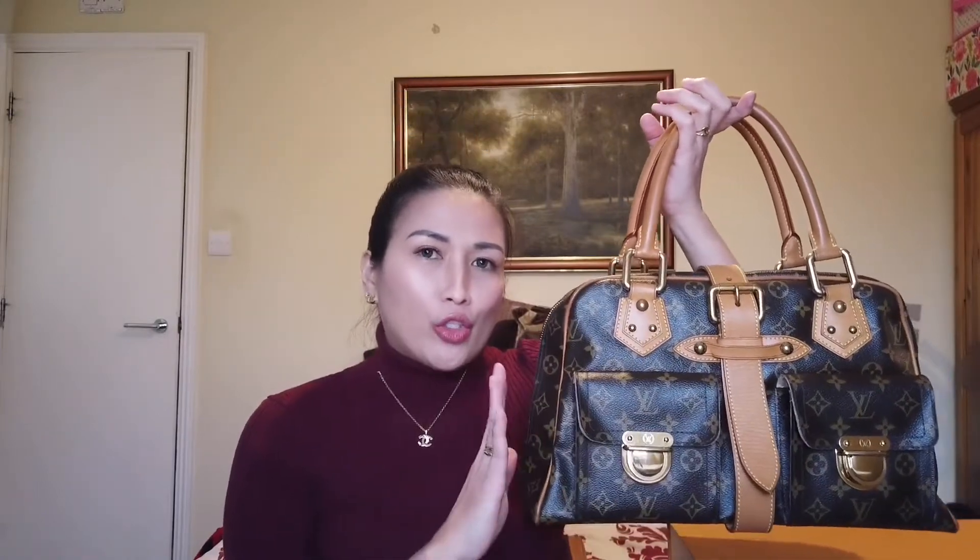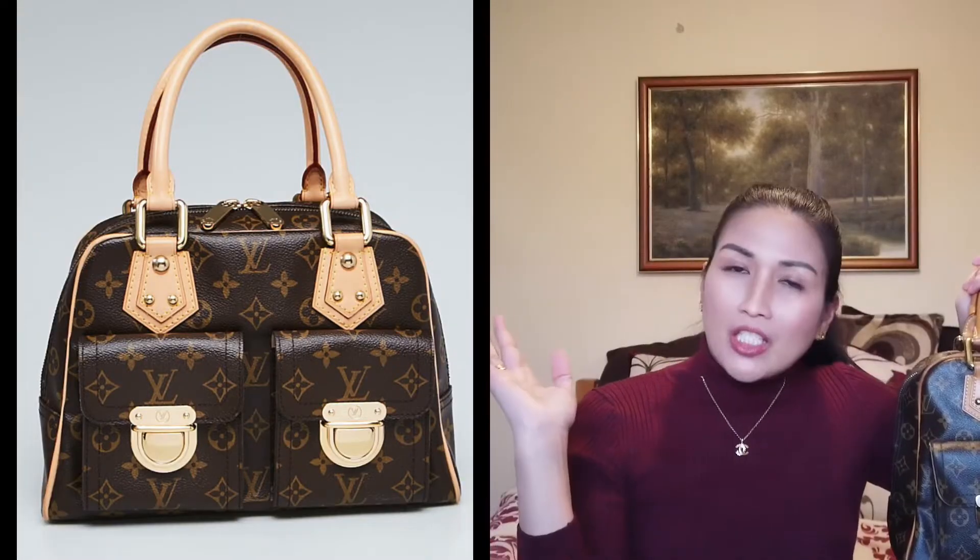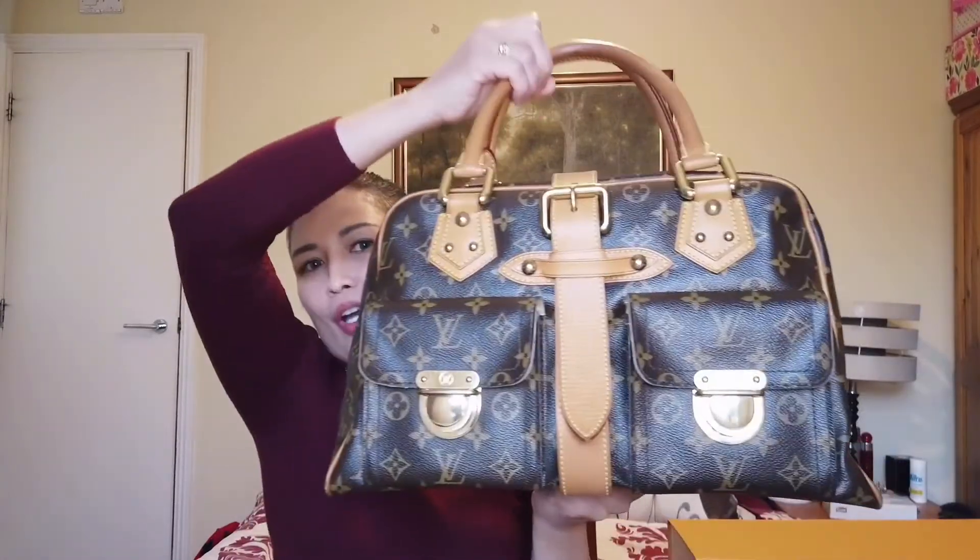So here it is guys — the bag is so big. I don't think this is the original dust bag, but the seller kindly gave me one. This is the Manhattan in GM size, named after the city that never sleeps — Manhattan in New York City. Louis Vuitton introduced this in 2005 in collaboration with Marc Jacobs. It comes in two sizes: the PM, the smaller version, and the GM, the bigger version. The GM size is 15.5 inches in length, 9.5 inches in height, and 6 inches in width.